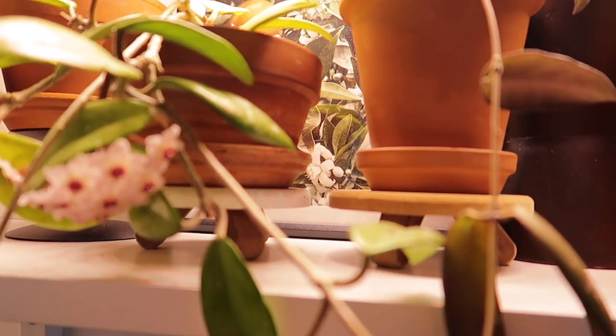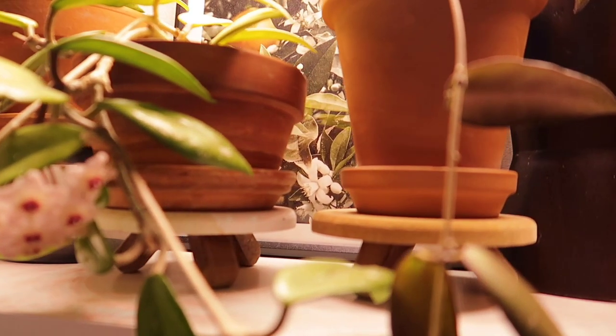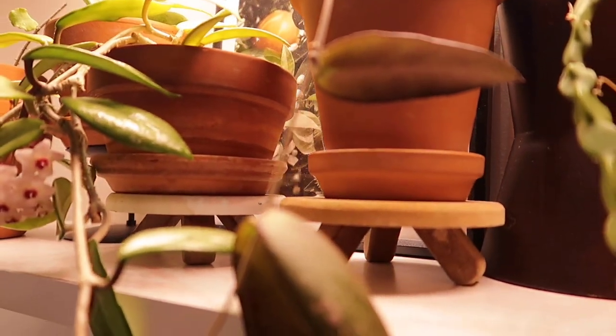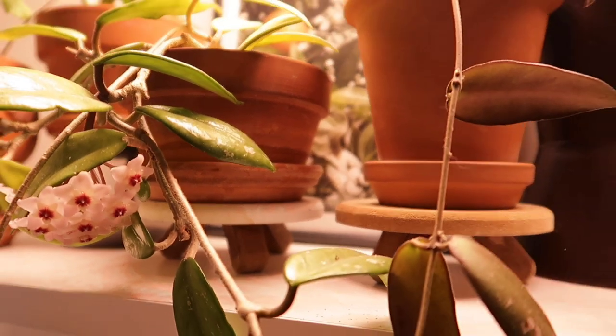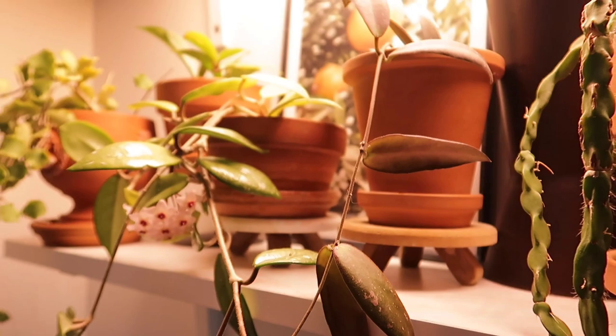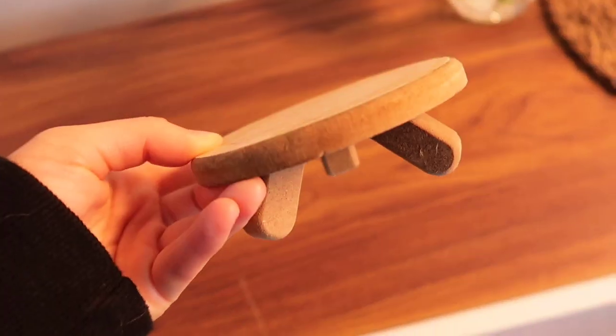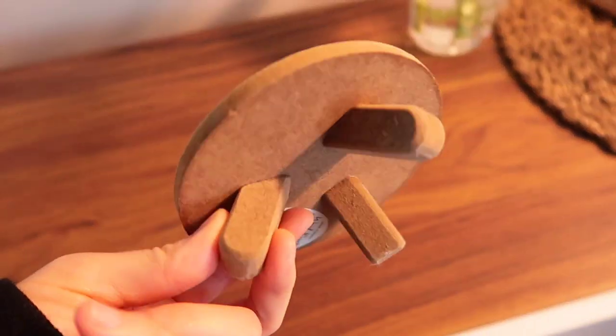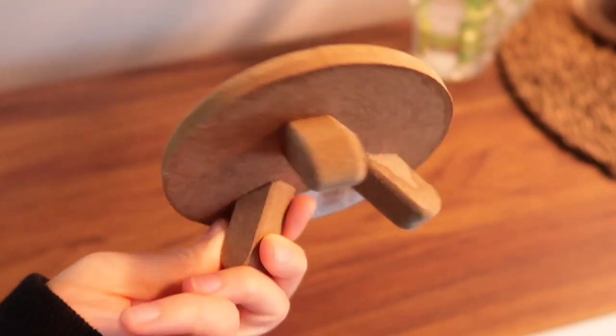I also want to talk about the plant stands that I use for displaying my plants on the shelves. I use a whole bunch of different types, but the ones you see a lot and get asked about are these wooden ones that I got from Target a long time ago. Target no longer carries these, but there are similar ones I've found on Amazon, so I'll have those linked in my Amazon store for you.